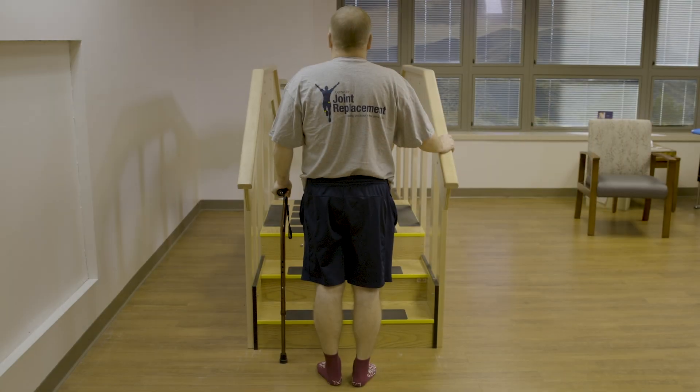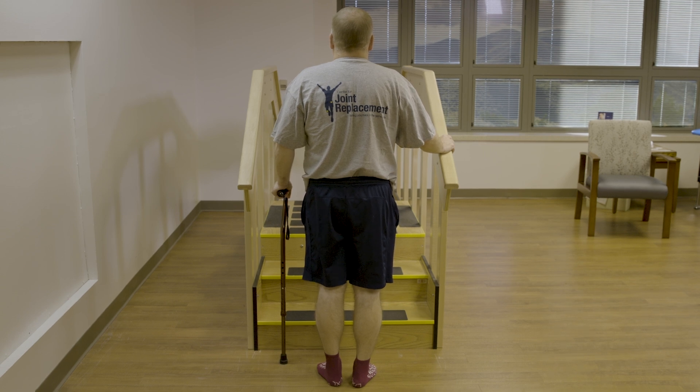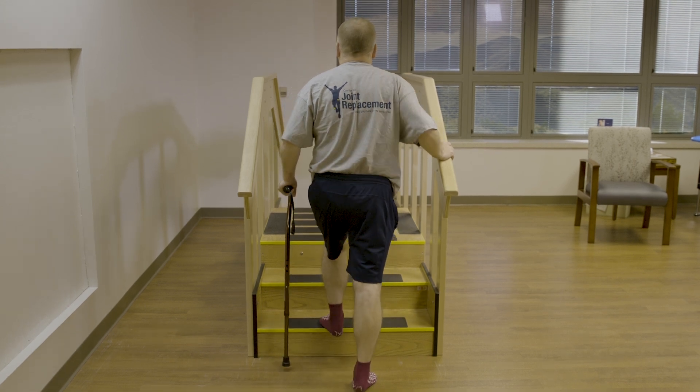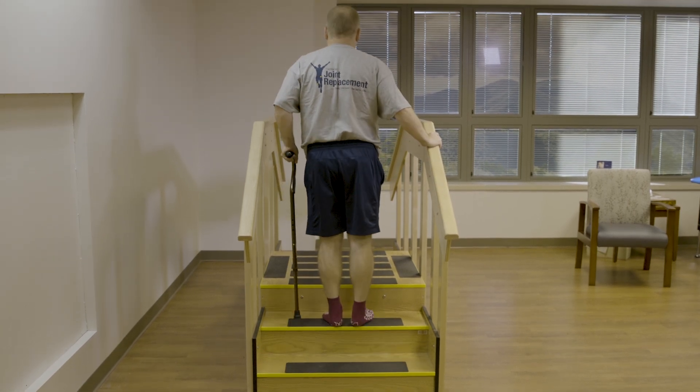To go up the steps, you are going to place a cane in the hand opposite your handrail. You are going to step up with your non-surgery leg first, and then bring the cane and the surgery leg up to the step and repeat.